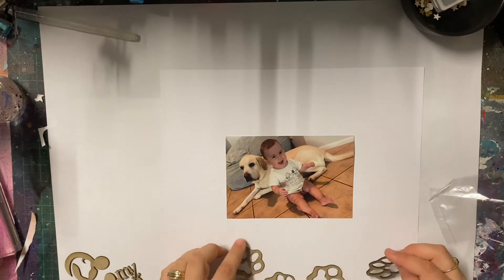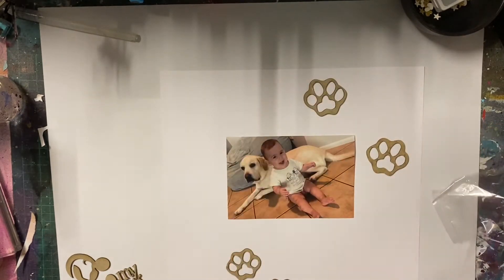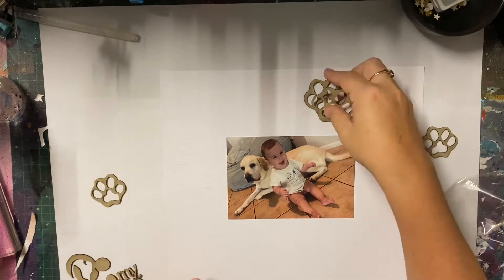Hello, lovelies. Thanks for stopping by. So today I have a scrapbook layout for you. It's actually been a while since I've done a scrapbook layout. It's been a while since I've really created anything.